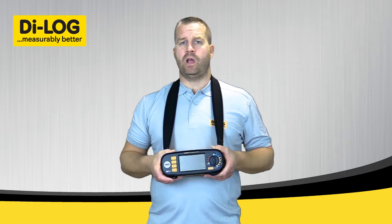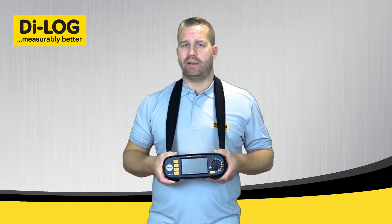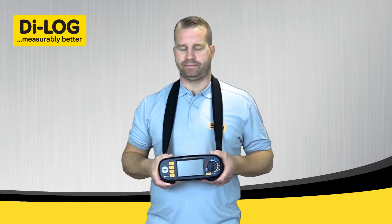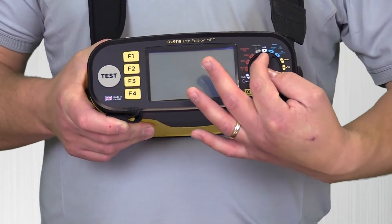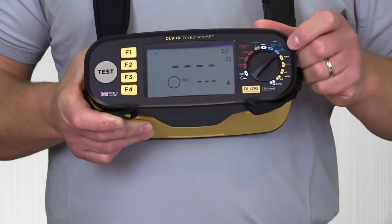I'm now going to demonstrate earth fault loop impedance, or ZS measurement, at low current using the DL9118 multifunction tester. First of all, I'm going to rotate the dial clockwise to position 2, which is labeled ZS non-trip.